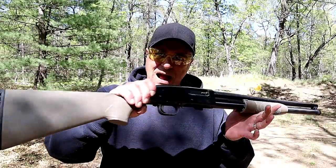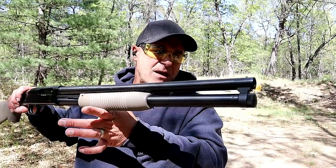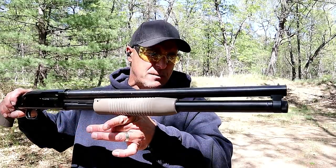Hey there friends, thanks for checking in. Today we're going to look at three budget shotguns. I realize there are a lot of budget shotguns out there — I wanted to feature these three. I currently own them and I wanted to bring them out to show that you can get a real nice shotgun for not a lot of money. Right here we've got the Mossberg Maverick 88, this is a security model.